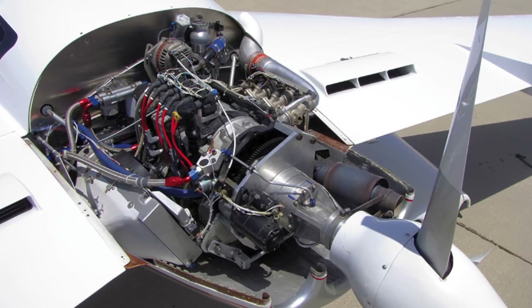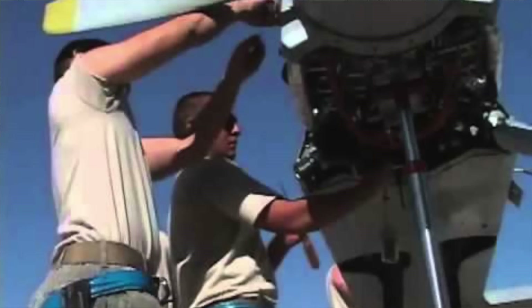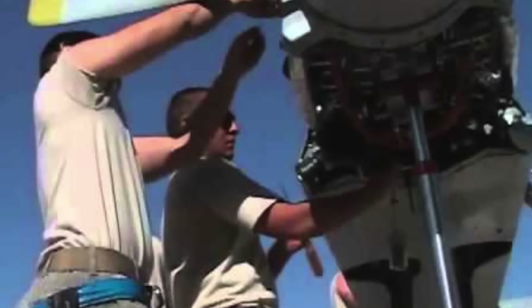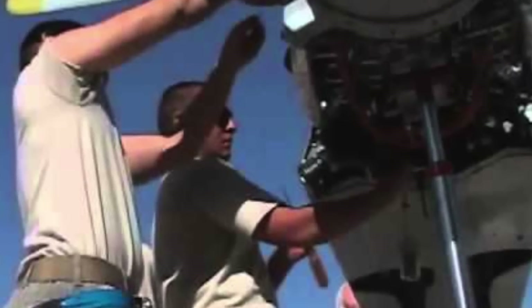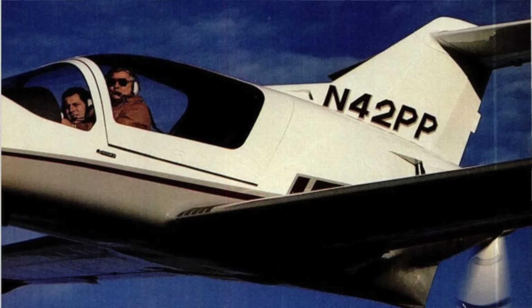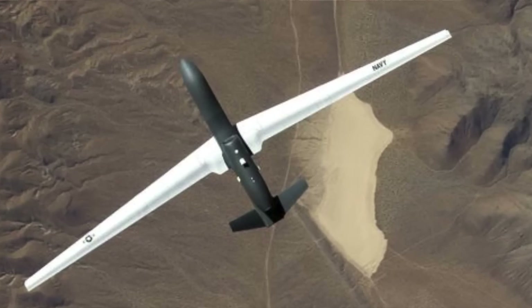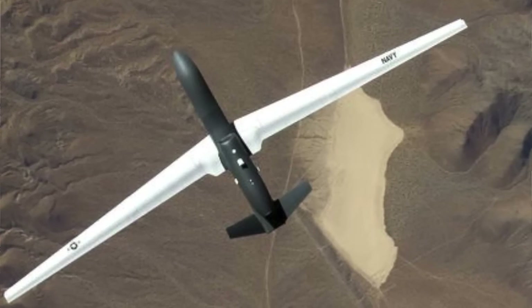Due to the weight of the engine or electric motor and propeller being further aft in a pusher, and especially so when the engine is mounted behind the tail, there is typically less fuselage length between the wing and the tail, decreasing the moment arm for the tail to effectively control or stabilize the aircraft in pitch and yaw. This can be overcome to some extent by increasing the size of the tail surfaces; however, it will be accompanied by increases in structural weight and aerodynamic drag.